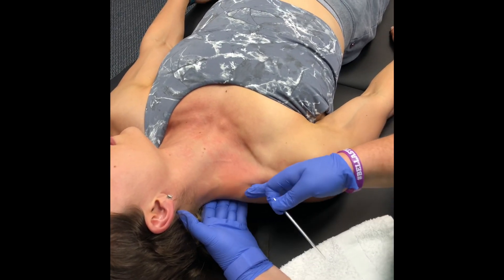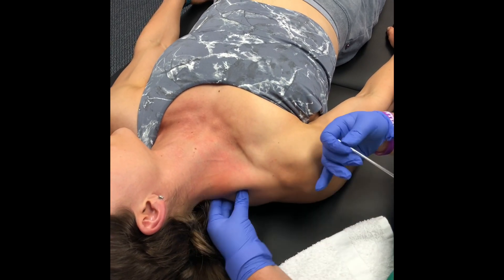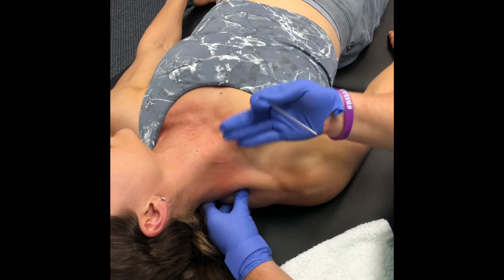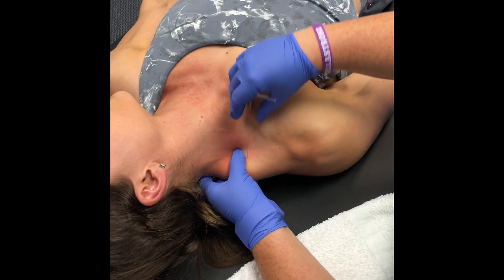Levator, upper trap, and then your scalenes actually run along next to the sternocleidomastoid, through here kind of where you're feeling that. We'll probably have you flip over to get it a little better in a second, but we can still come through anteriorly as well.